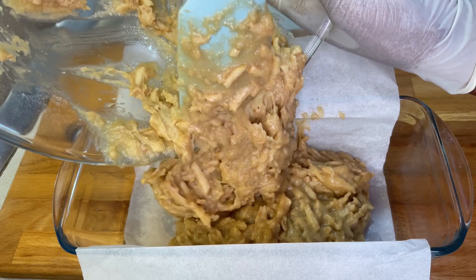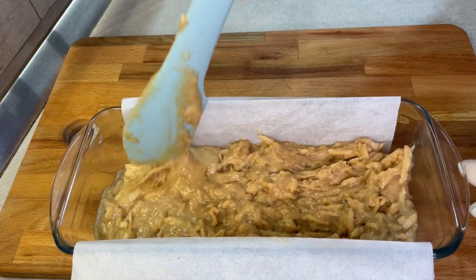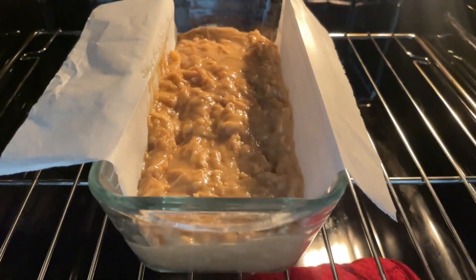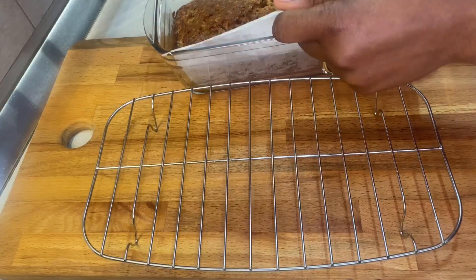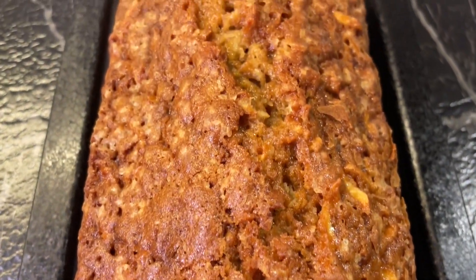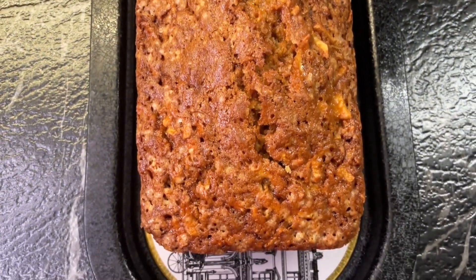Once the mixture is all done, put it into your prepared baking tin and spread it out really well. Bake it for a minimum of 55 minutes. At about 55 minutes, start shaking your bread — if it's still jiggly when you move the baking tin, it is not cooked yet. When it stops moving, pass a fork or knife through it, and if it comes out clean your bread is baked.